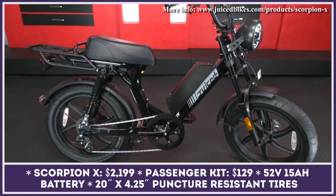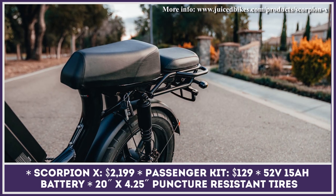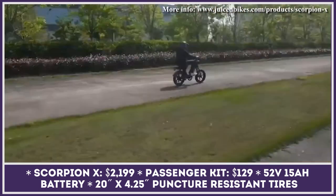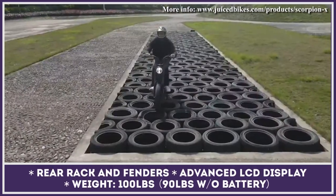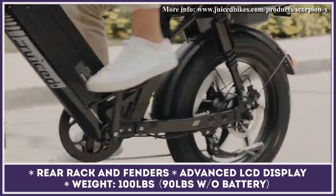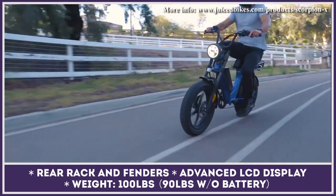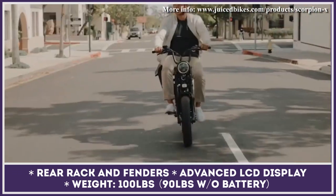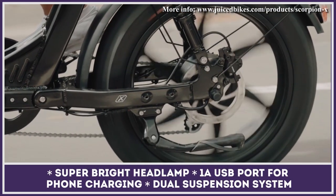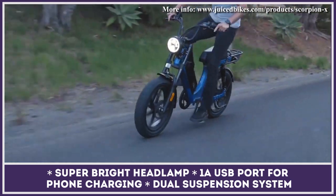The Scorpion X is the latest addition to the lineup of Juiced Bikes, a manufacturer of premium electric bicycles. Just like other models with the Scorpion nameplate, this e-bike has a moped-style design with a step-through frame and large puncture-resistant tires. The bike's 750-watt geared hub motor can operate in two modes: all-electric mode via twist throttle, and a smart pedal assist mode. The new Scorpion X is equipped with sensors powering an innovative torque and cadence pedal assist system. The motor draws power from a large 52-volt 15-amp-hour battery pack good for up to 55 miles at speeds below 28 miles per hour.